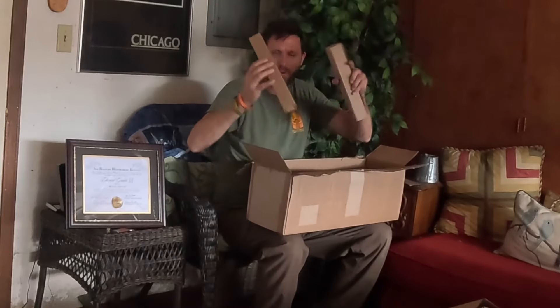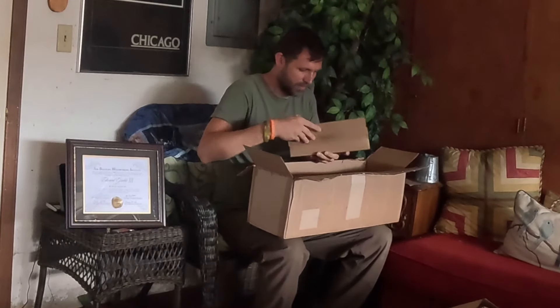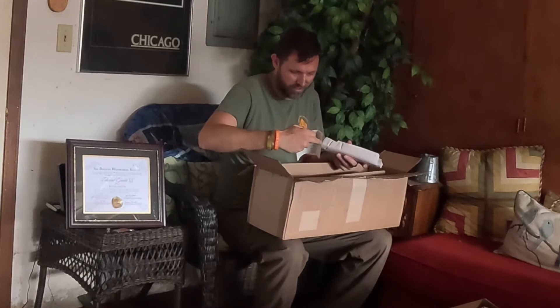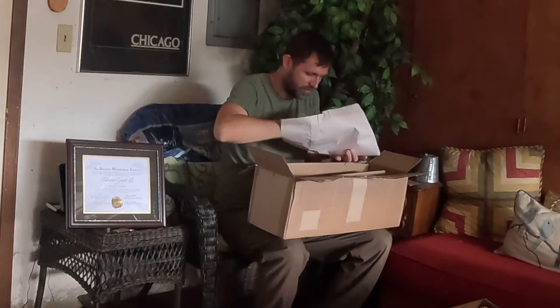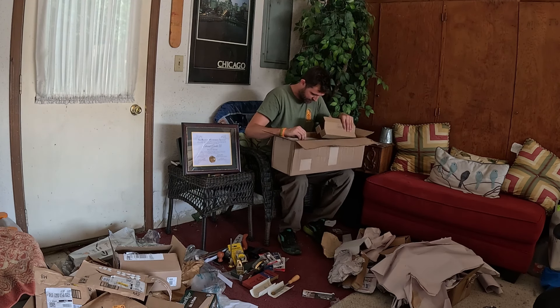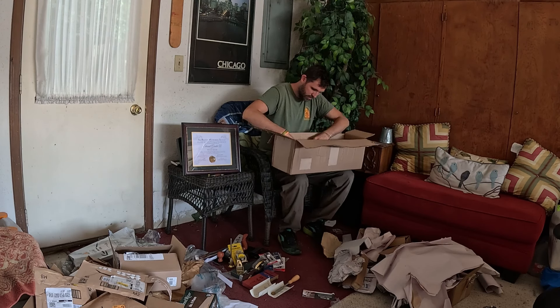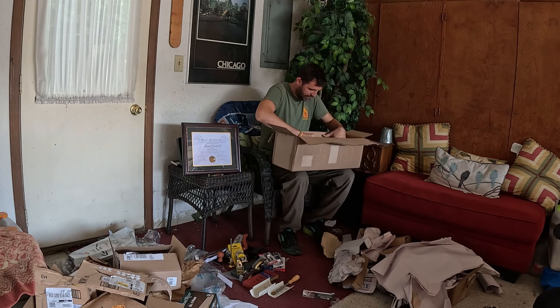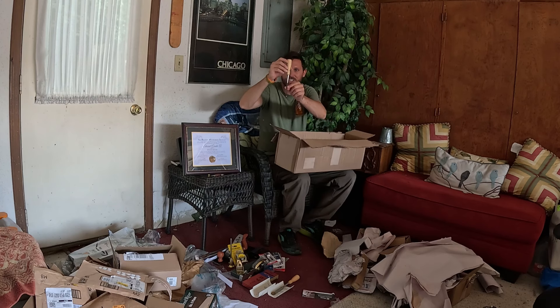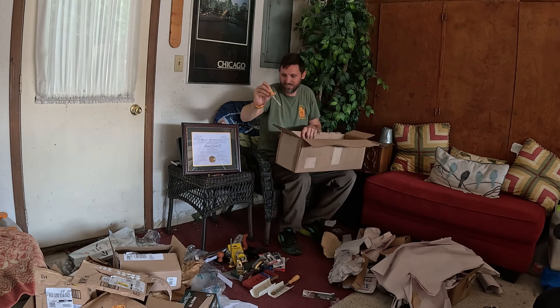Which one should I pick next? There are four of them this size. Chisels! Some Lee Nielsen — this is a bevel-edged chisel. Some nice hornbeam handles. We got a Lee Nielsen quarter-inch chisel for mortising.